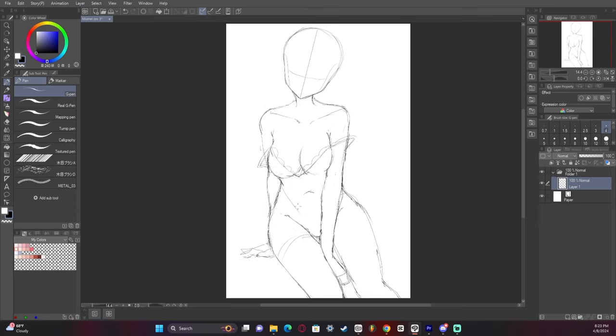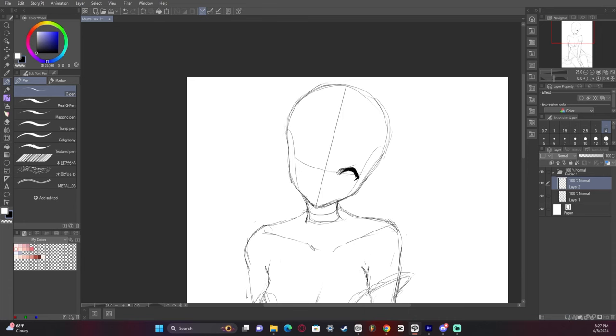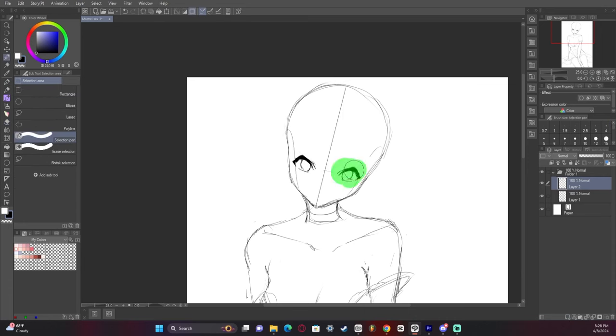I then start drawing the dress. I wanted something that was sexy while at the same time kind of elegant. Usually whenever I'm working on a sketch I don't have a character in mind that I want to draw — I usually draw a base first then decide on a character later.